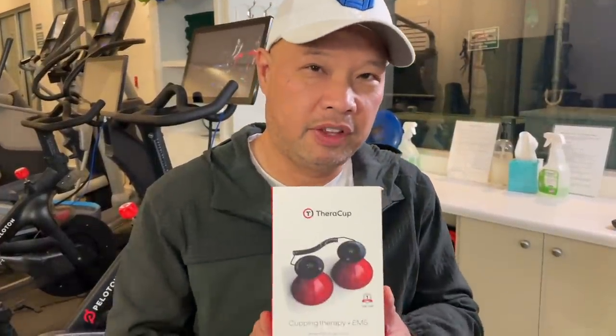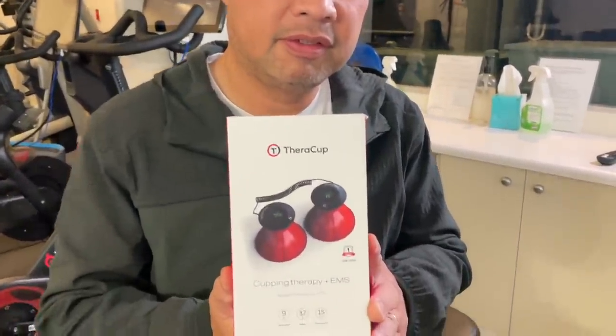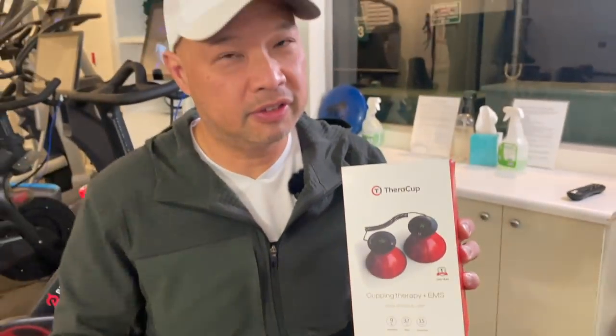Just kidding. Anyways, I'm in here today because of this. I've already tested it out, so that's why I'm so excited to show you guys. Stay tuned.